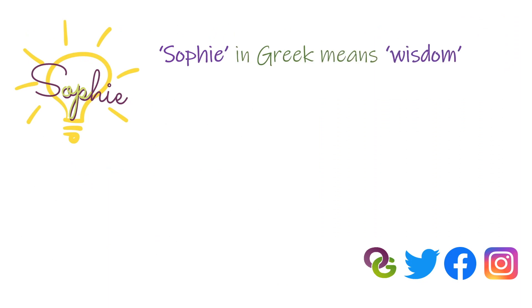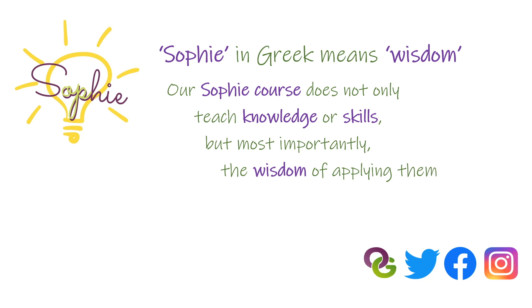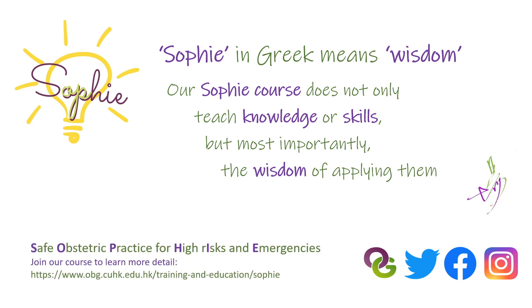Thank you very much for watching. To learn more about the technique and management of emergency obstetrics, please visit our SOPHI website as listed below.